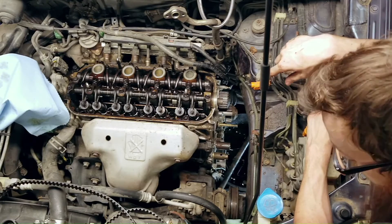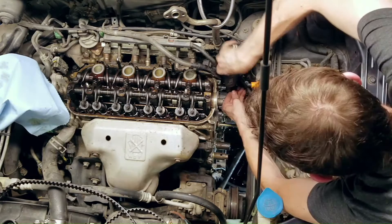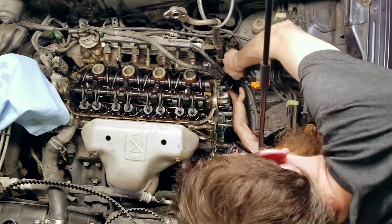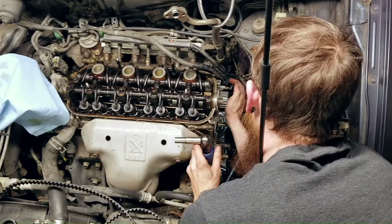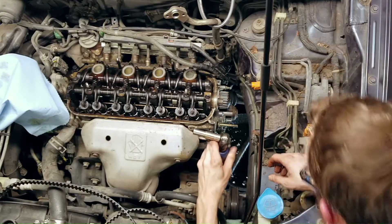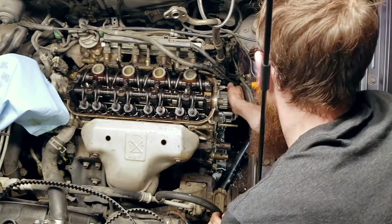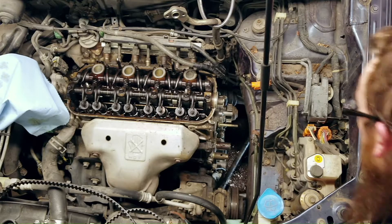I'm going to pop the water pump off so the coolant that's inevitably left in there can drain out - water pump, you're coming off. Yep, inevitable coolant that's still left in there. There is always coolant - never-ending coolant. There we go, that's mostly getting into the drain pan. That gasket is completely flat - it should not be. Well, good thing it's getting replaced.